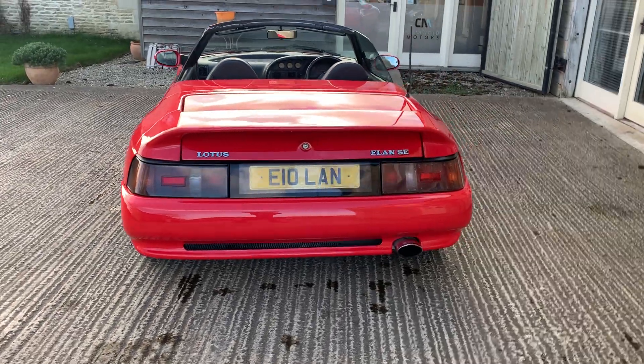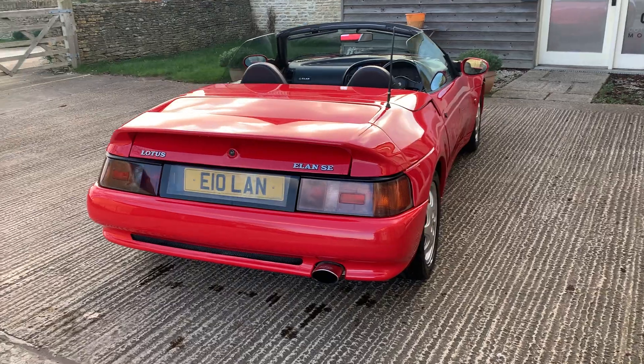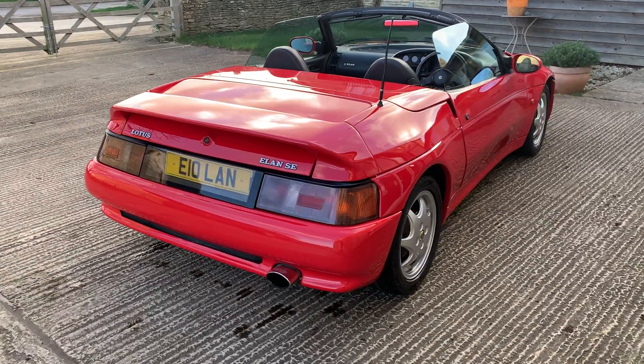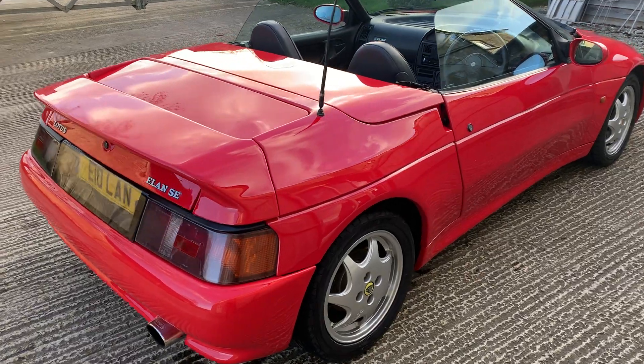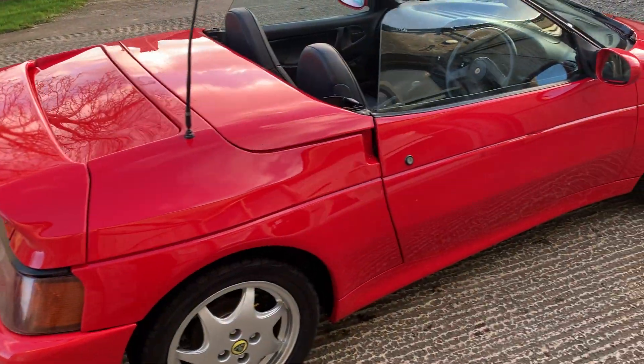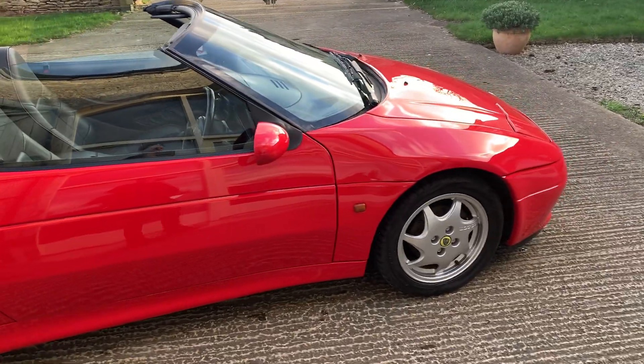The full details are on the website, but basically all the suspension was renewed, the clutch was renewed, and the wheels were refurbished, so underneath it is like new. The car has just returned from Williams Lotus this morning where we had a service done, and it had the most minor of advisories — which on a car of this age is quite incredible.